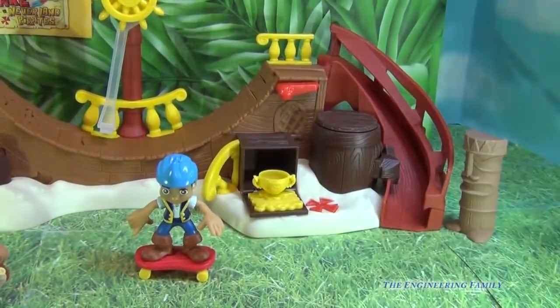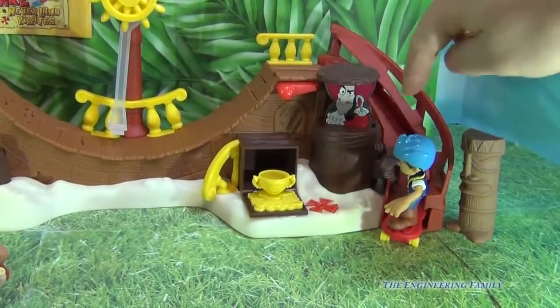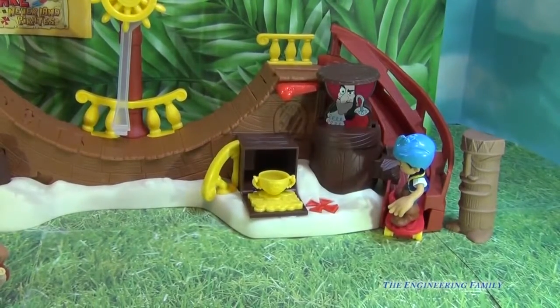So you saw the half pipe that he has. You can also have him go down right here. Let's try it out. And there goes Captain Hook. Let's try that one more time — he can go sliding down. And there's Captain Hook ready to get him.